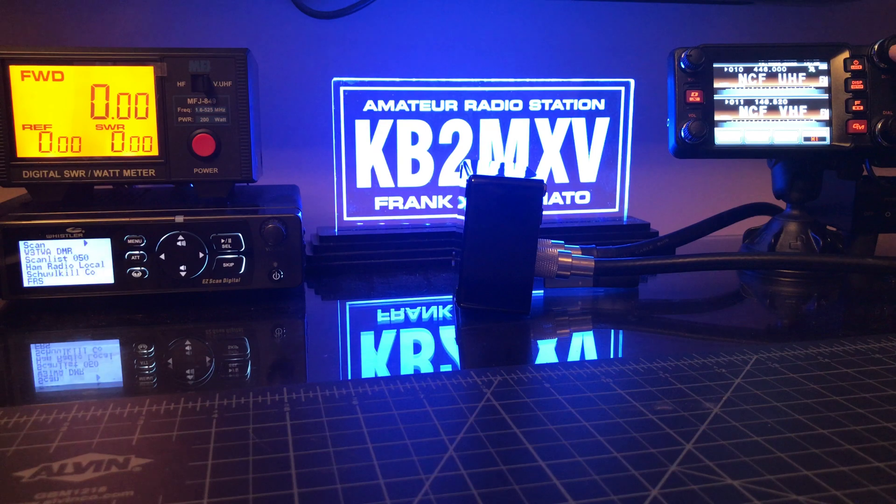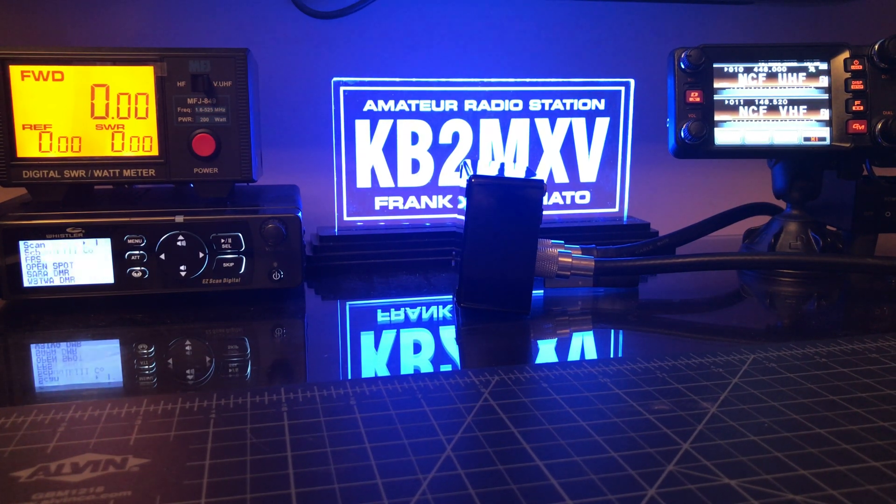But when I go to UHF, same frequency, same settings, high power — watch my forward power. The SWR appears to say the same. 25 watts, SWR 1.4. So I'm not getting the full power out of the radio on the UHF side.